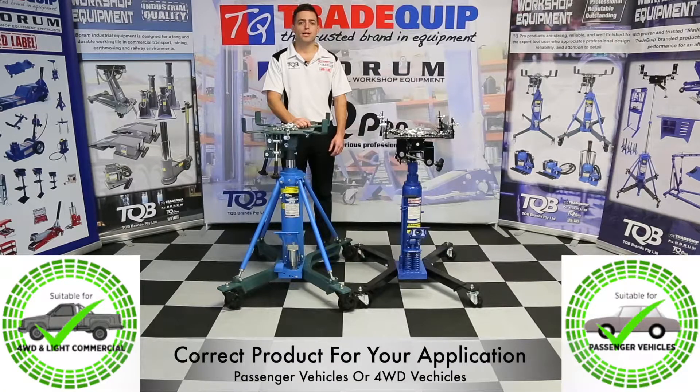Thank you for purchasing a TQB Brands transmission lifter. Please ensure you've bought the correct unit for your application. In this video I'm going to be taking you through getting these units ready for service.